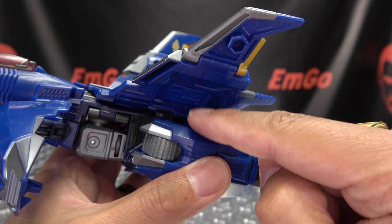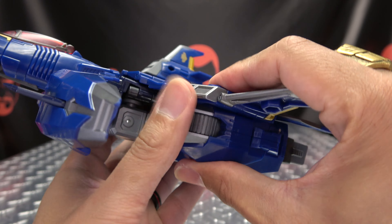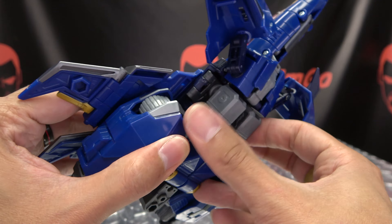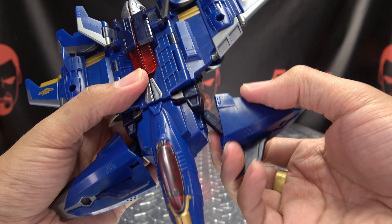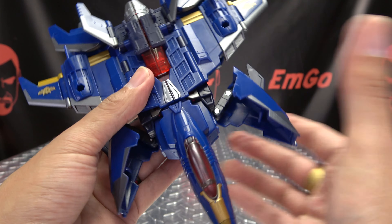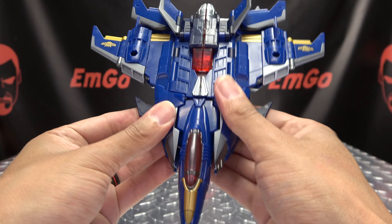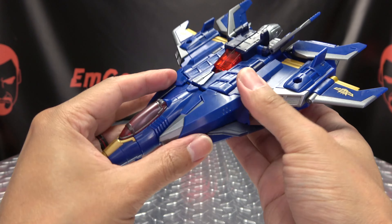Now just bring the wing down — there's a tab-slot connection that'll happen right there, just bring that down and tab it in. Same thing here, bring that down and tab it in. Now you can take each shoulder pad section and just rotate the entire armature around. This is the way I do it because it's just kind of the easiest way to manipulate all the joints. Then just bring it back and they will tab in. Get everything nice and tab together.